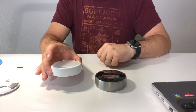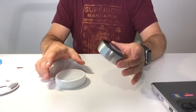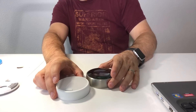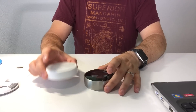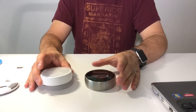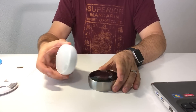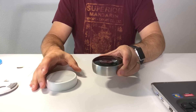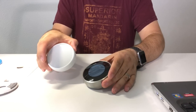Here we have the Nest Thermostat E, the new one, alongside the Nest Learning Thermostat. The Learning Thermostat is quite heavy, and as you can see, the E is a bit thinner — about a millimeter at least thinner. So you can definitely tell a difference between these two items. Basically, this is the less expensive thermostat with the same features as its more expensive sibling. It has an all-white design and a simplified display, in stark contrast to the heavier look of the more expensive sibling at $249. This one is $169.